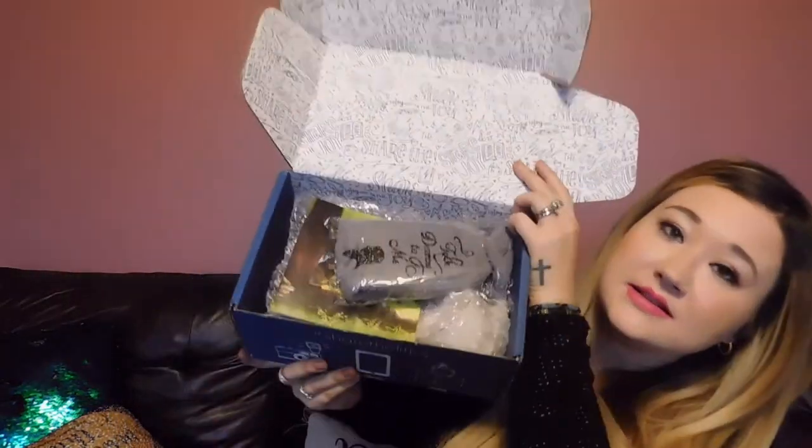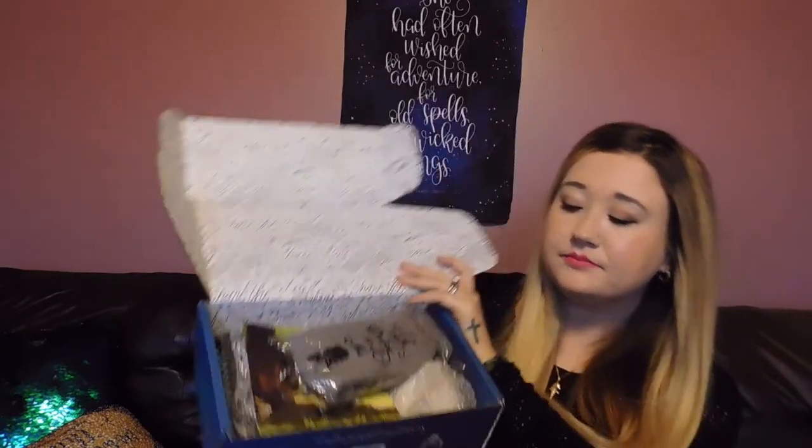Hi guys, welcome back to my channel! Today I'm going to be doing an unboxing of the LitJoy Crate, which is one of my all-time favorite subscription boxes. This one is for the month of December. If you don't know, LitJoy is a monthly subscription box where you get an exclusive book and several different goods to go along with it. I already cut it open, so let's jump into it.